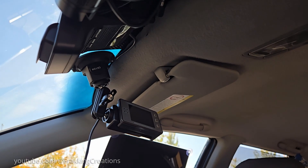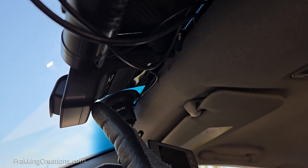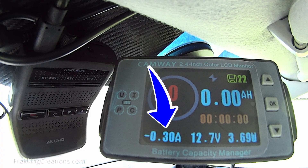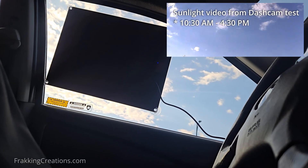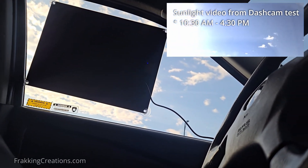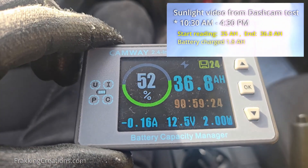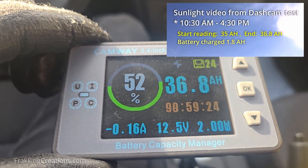For my setup, I already have this battery monitor connected to the vehicle's battery, and this Thinkware dash cam is connected to it. With this setup, I can monitor how much power the dash cam is using from the battery. If I then connect a solar panel, I can see if it's helping to power the dash cam so that less power is used up from the battery. On a sunny day, this solar panel was actually able to power the dash cam and charge the car battery. For 6 hours — between 10:30 a.m. and 4:30 p.m. — the dash cam was running fine while the battery had 1.8 amp hours put back into it. Good stuff.